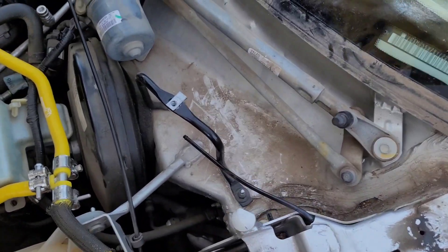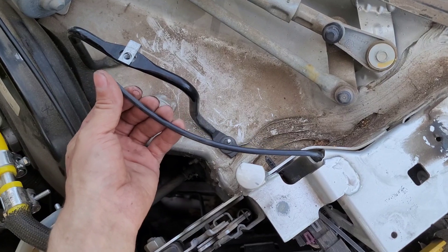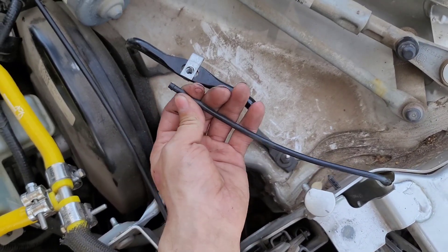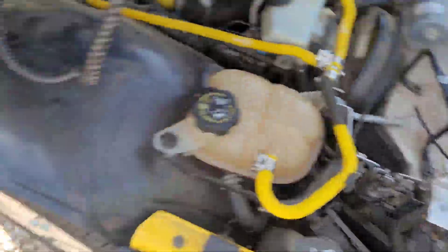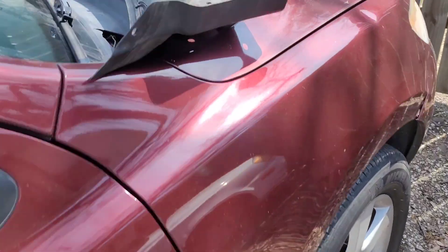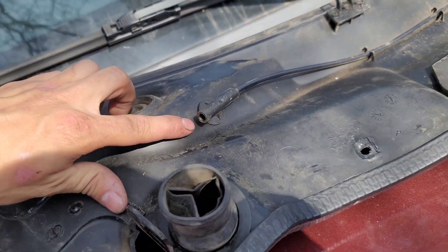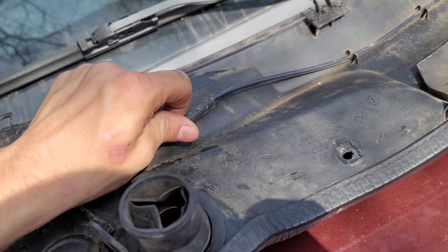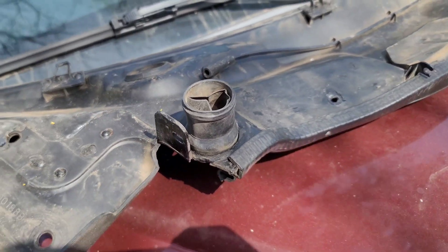One more quick note: this hose here is your washer line. Make sure you connect this from underneath your air inlet grill before putting the grill on, so you're not wondering where your washer fluid went. On the passenger side, it goes right in here — make sure you push it in a decent amount.